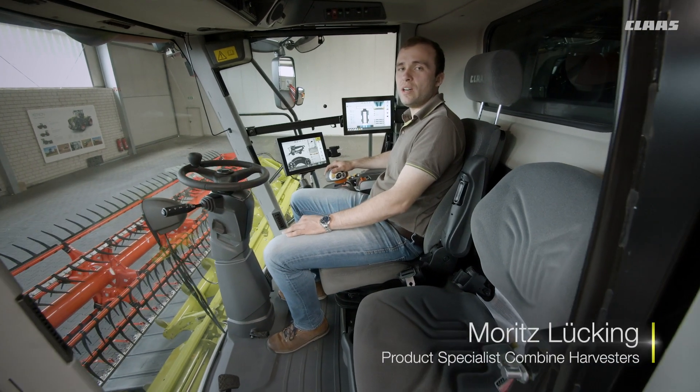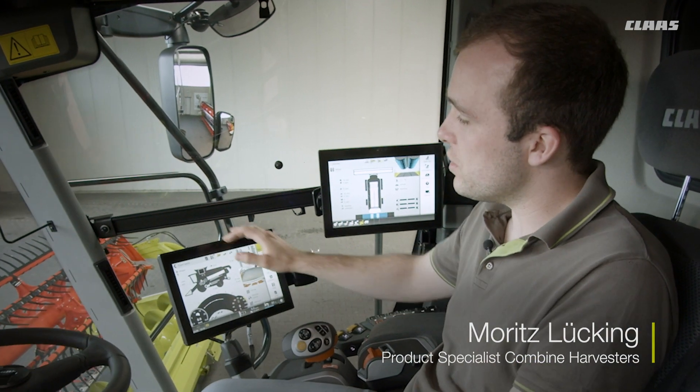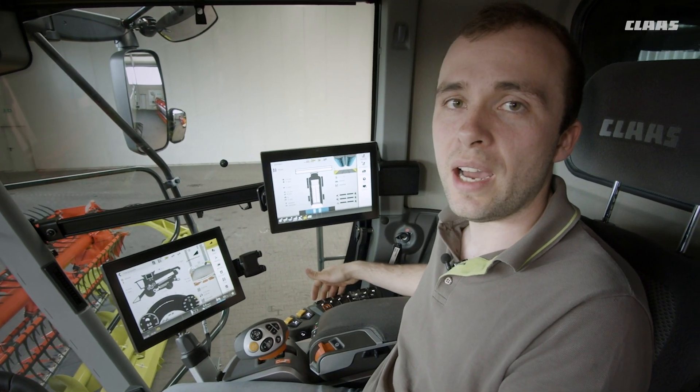The new generation Lexion features a fundamentally reworked control concept. This includes a new touch-sensitive Sibis and a newly designed armrest.